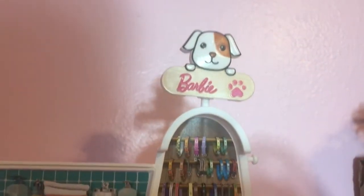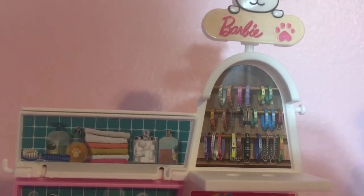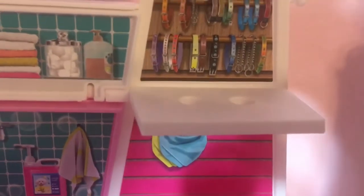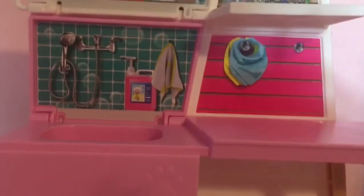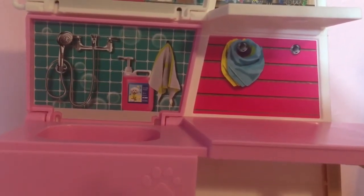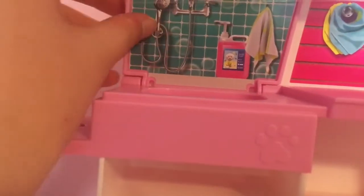So we have the little logo with a puppy that says Barbie. Then we have two little things — one has a bunch of collars on it and the other has soaps, towels, and stuff for your doggies. There's a little shelf with two spots where you can put things, with bandanas on one side and other cleaning supplies on the bottom. Below the cleaning supplies, there's a little sink where you can wash your puppies or kitties.